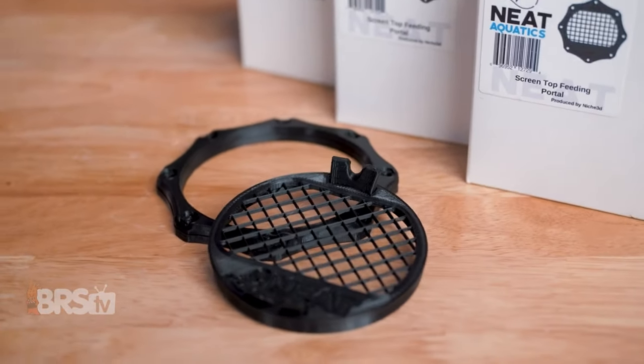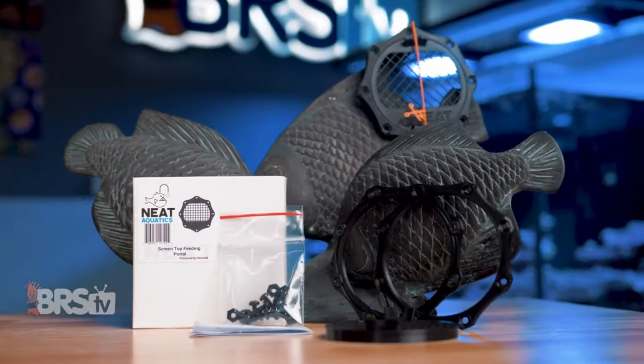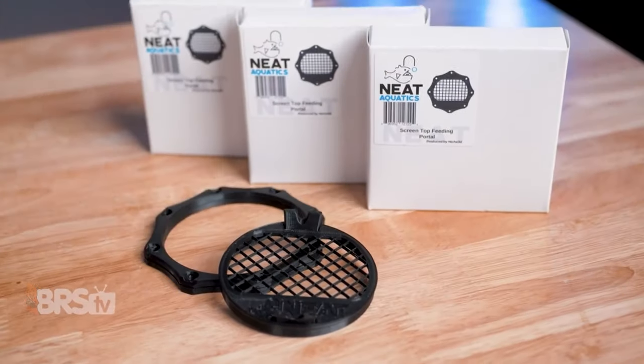If the Neat Aquatics Feeding Portal matches your reefing mantra, you can pick one up for yourself by clicking right here.